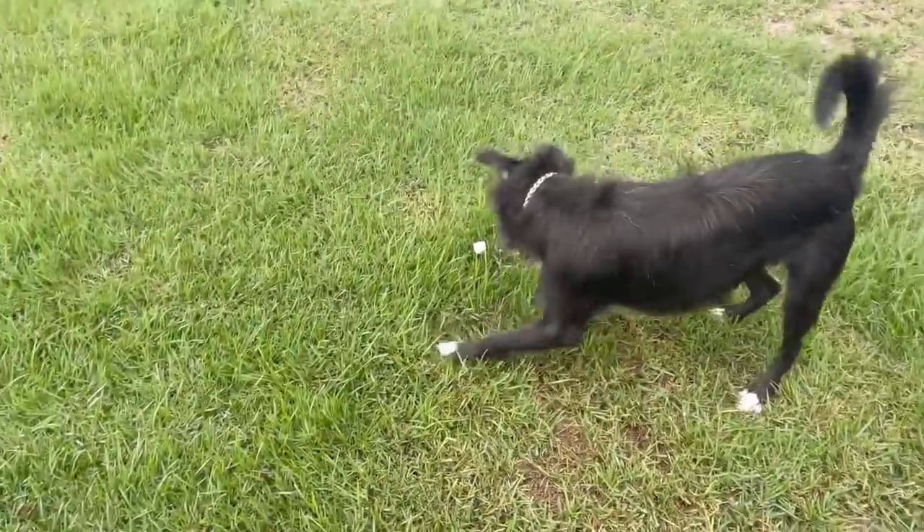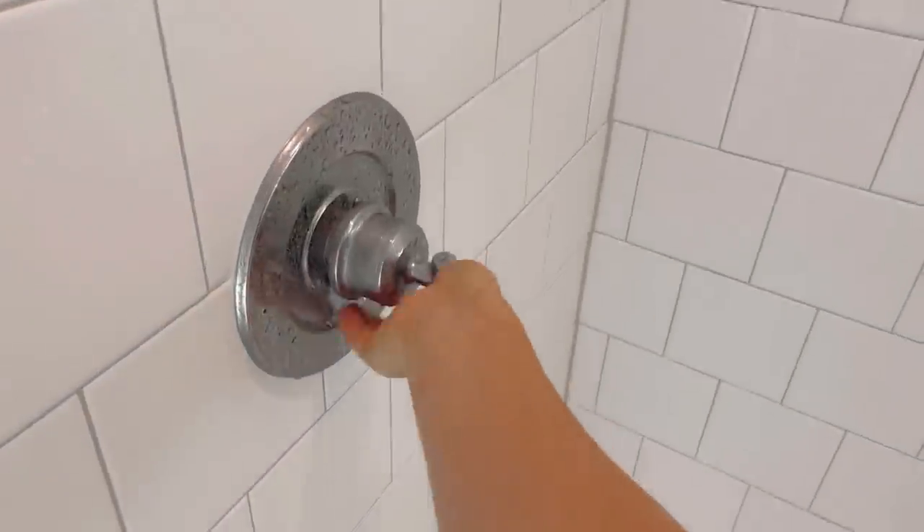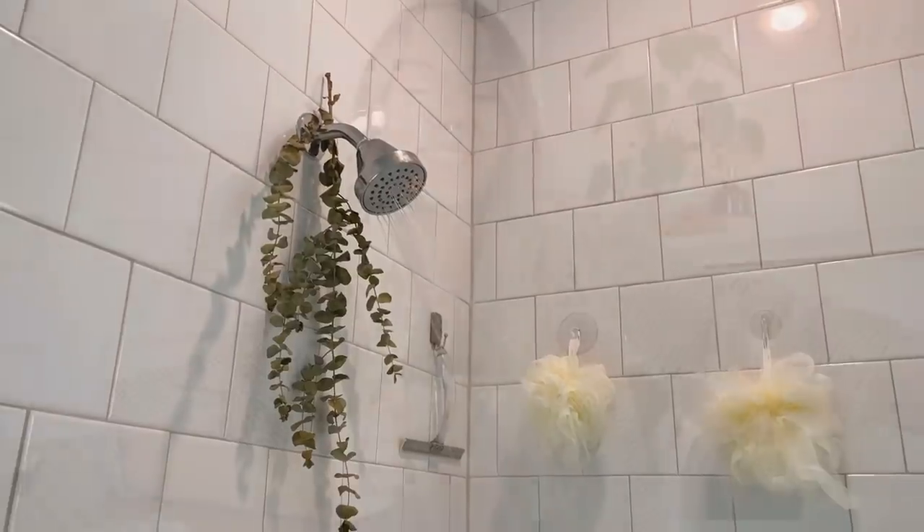Good morning! I hope you all are well and having a beautiful start to your day. I just sat down — I've been running around all morning, doing things around the house, did some laundry, went on our morning walk per usual, and I actually took a morning shower, which is always so refreshing. I feel just so fresh and clean the rest of the day.